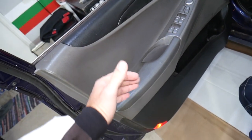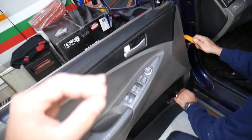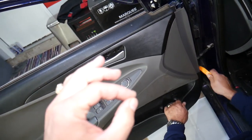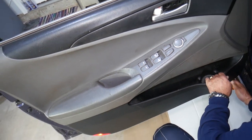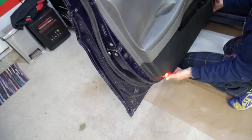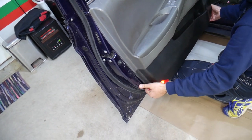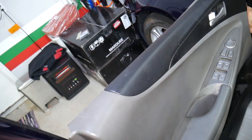At that point, check everywhere else — we should have no more screws holding. The only thing we need now is a prying tool. We have multiple clips, and once we remove the door panel we will explain where exactly each clip is located, so you know where to apply pressure and don't break anything.